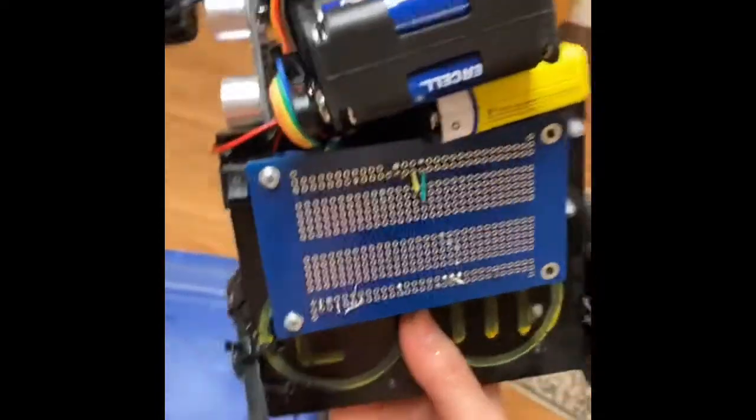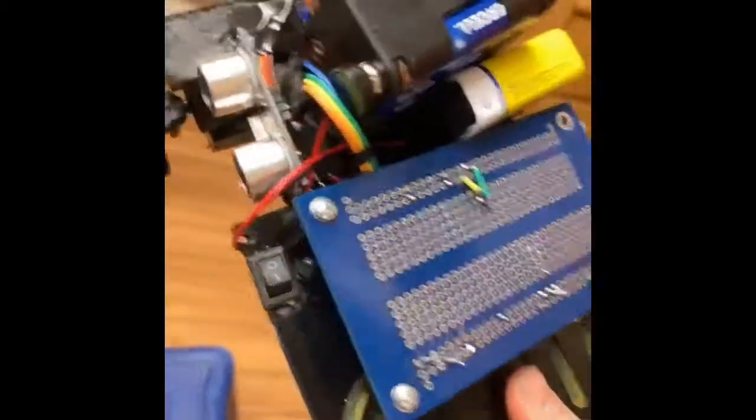This is the new version of it. As you can see, the batteries do not fall off. They're secured by Velcro, and I could easily remove them if needed, but this makes it a lot easier to test.